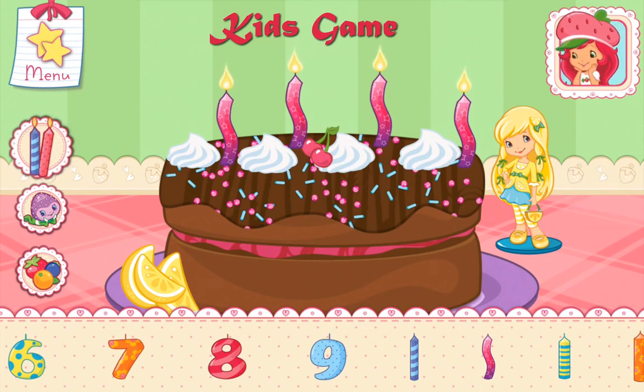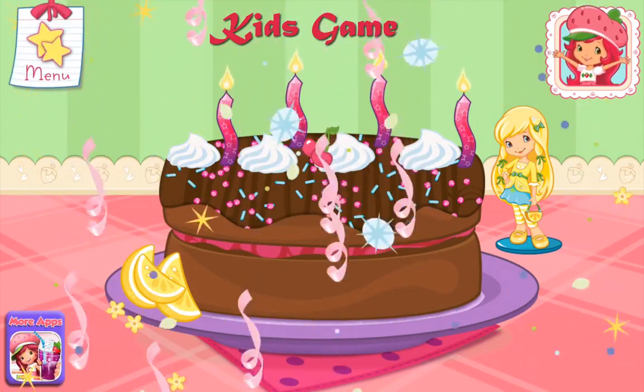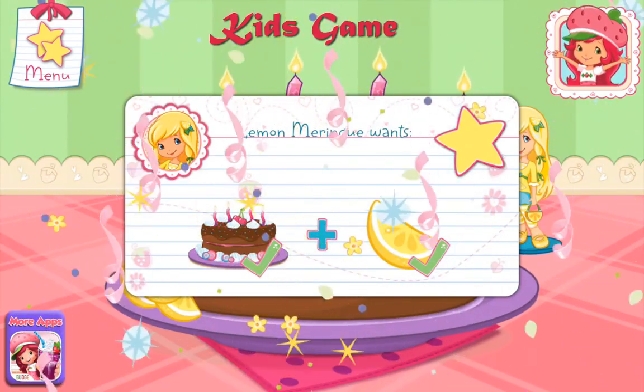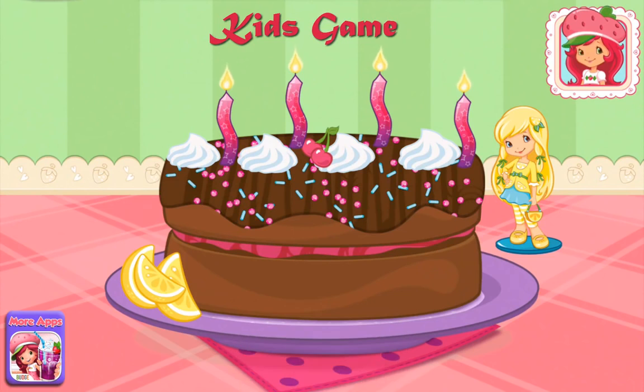Nice work. You're a real chef. Great job. Wow, we did it! That's just what Lemon Meringue asked for. Now blow out the candles and make a wish.